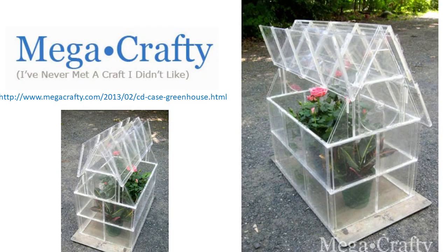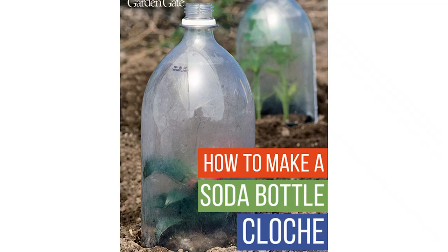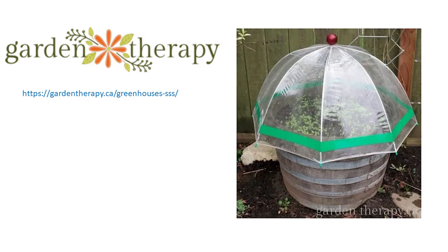You can do this with a lot of different containers. Here's one from Mega Crafty — they used clear CD covers to make a greenhouse, which is pretty clever, and you can get those for little to nothing or at Goodwill. People also use soda bottles, or in this example they're using an old plastic umbrella as a cover. There are a lot of different ways to do it.